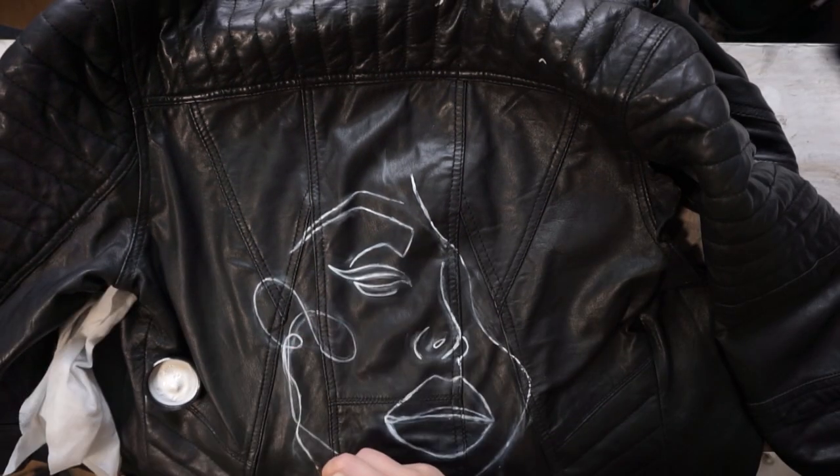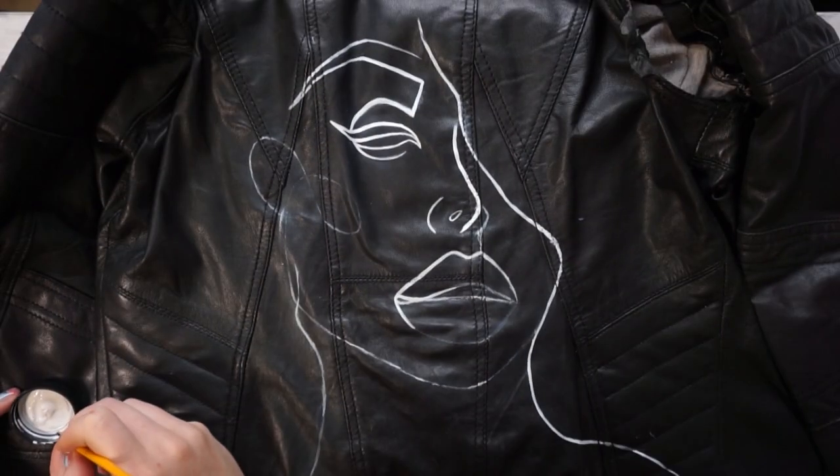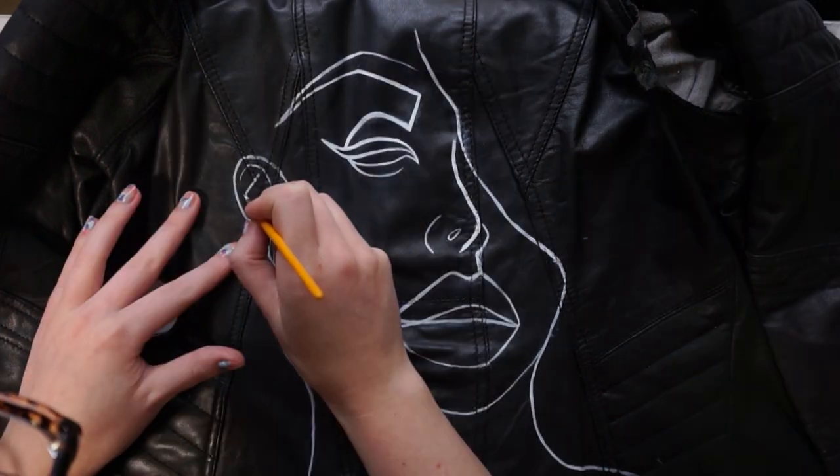When you're done, you want to thermoset your paint with either a hairdryer or a heat gun, or you can reverse the jacket and iron the reverse side.